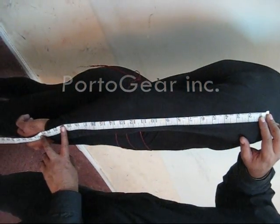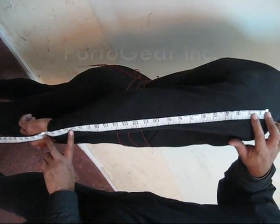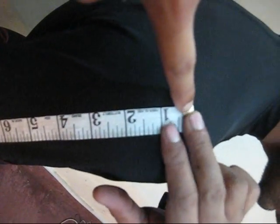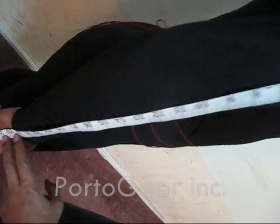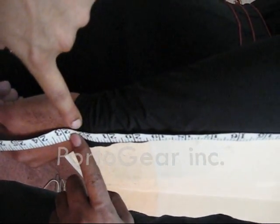Point number three is the sleeve length. You can see how to measure your sleeve length — just put one edge right there at the bone of your shoulder, and then down along your arm to your wrist.